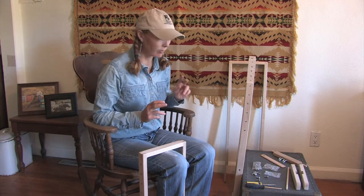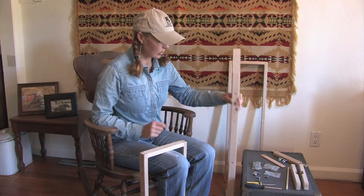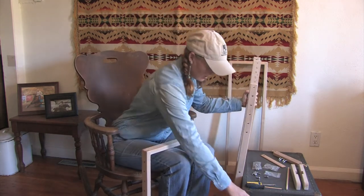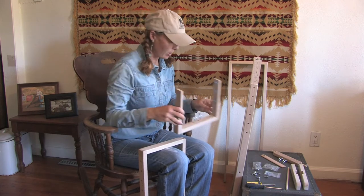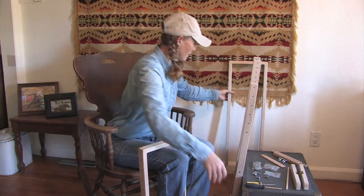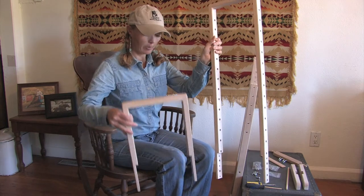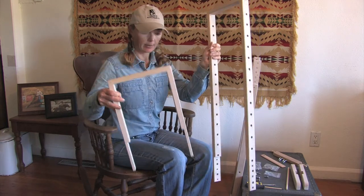So we have four pieces in the frame itself. This is piece A — it has plastic covered hooks on the bottom. Piece B also has plastic covered hooks on the bottom. This is piece C, which goes on top, and piece D also goes on top.